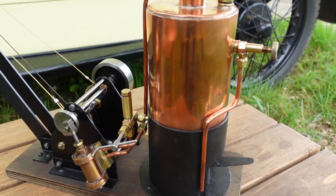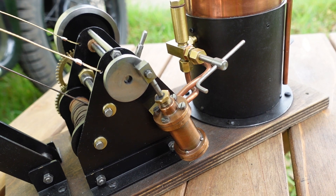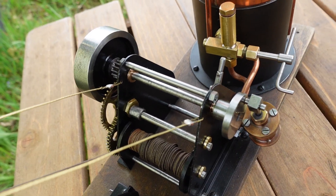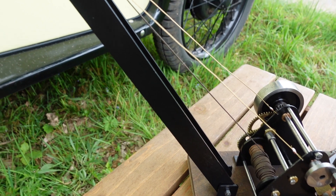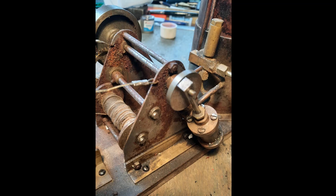Working toy steam cranes is something that you don't see many of. You see battery operated cranes, but having a proper working steam one is a bit of a rarity. Owning several traction engines and railway locomotives, I was quite keen to get hold of a crane. So I had a look around and on a very well-known auction site I managed to find this crane, which as you can see hadn't been used for a very long time.